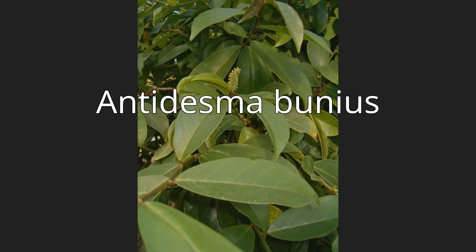Antidesma bunius is a species of fruit tree in the family Phyllanthaceae. It is native to Southeast Asia and Northern Australia.